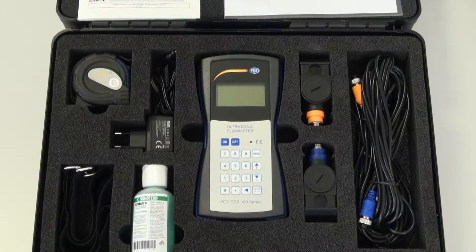That means a measurement is possible without a measuring break. You can do the measurement anywhere and at any place.